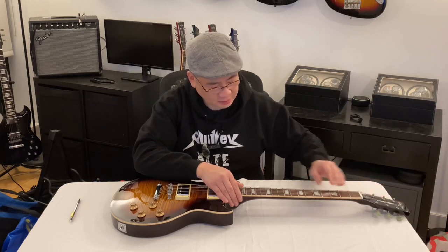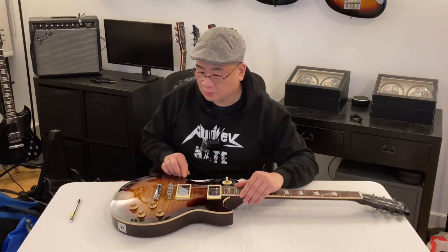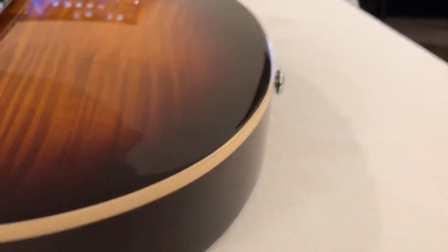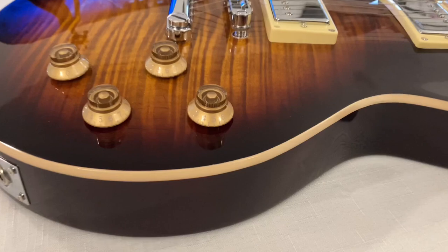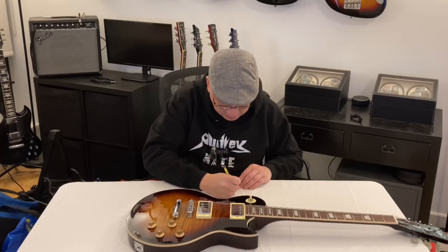Fingers can tell you more than I can sometimes, just talking about the finish here. Around the binding, I'm feeling what may be orange peel. Let me take a closer look. There's a little roughness over here around the edge, and it comes around pretty much a good maybe seven inches worth of roughness. Then it picks up again over here a bit for about four inches worth, and a little bit over here, which I will show you. So: roughness of binding.